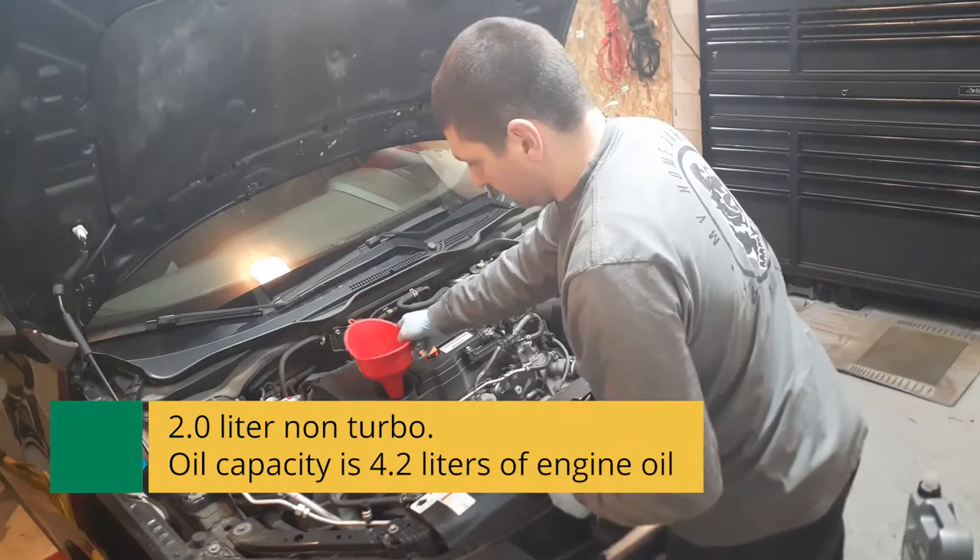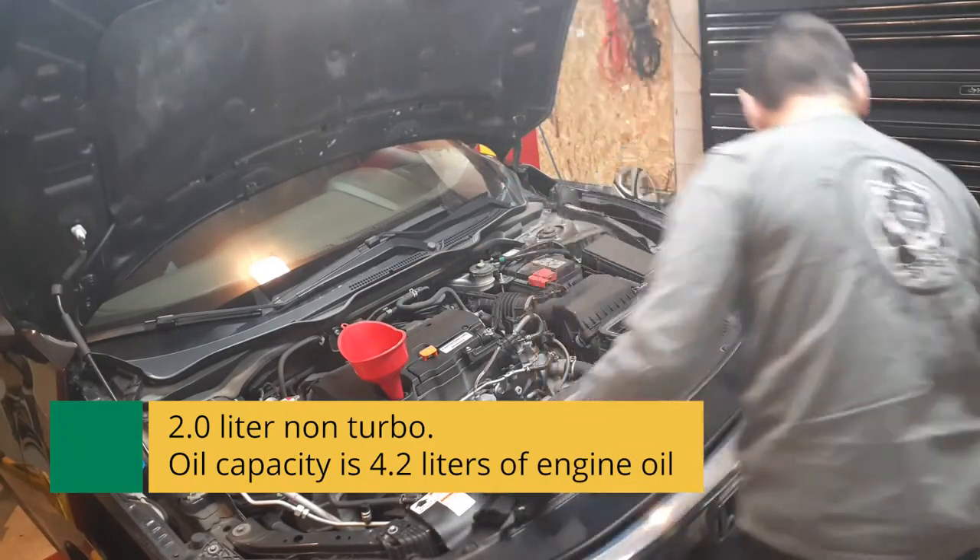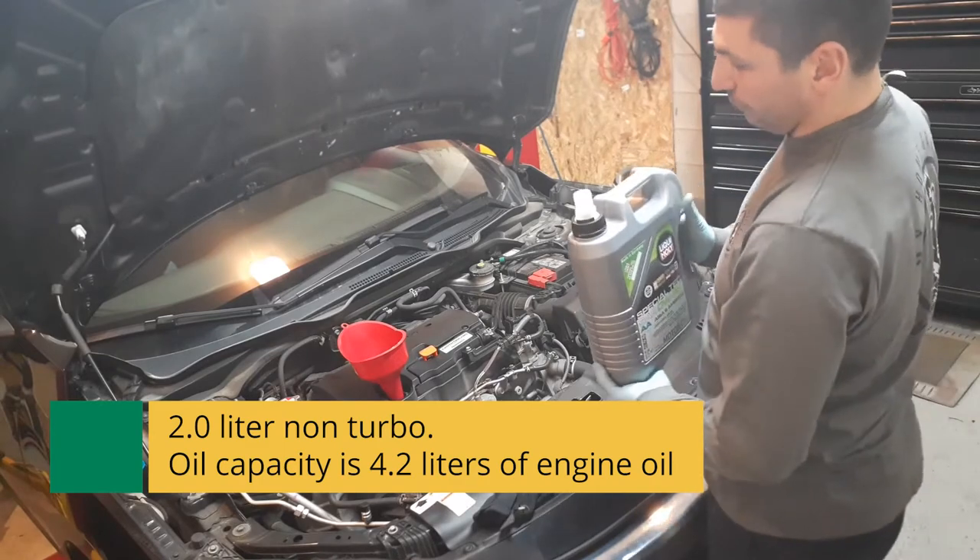We're now gonna fill the engine. This engine takes 3.5 to 3.6 liters of oil. We've already filled the oil filter, so we'll add the remainder now.